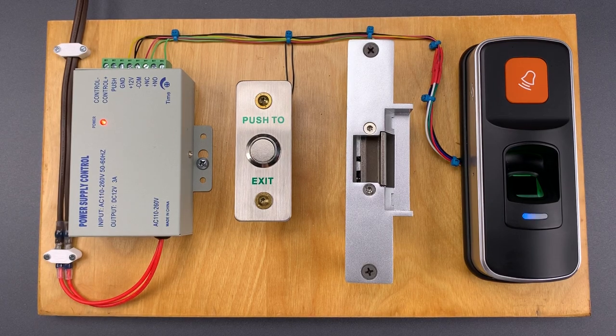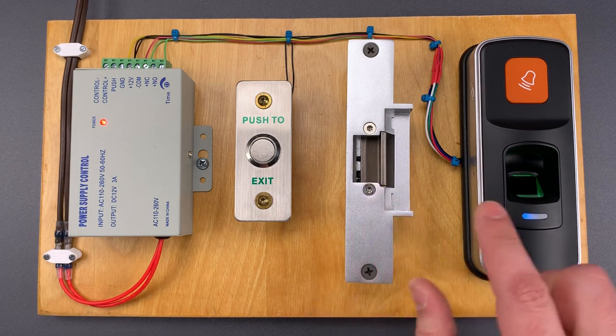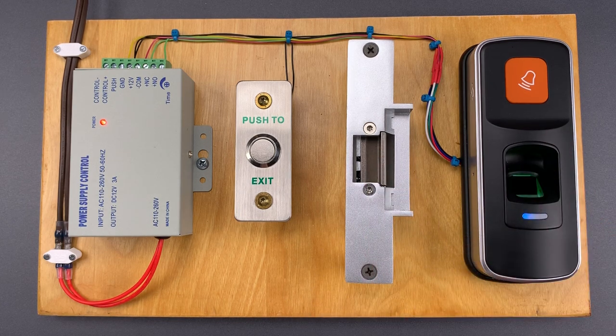This is the Lockpicking Lawyer and today we're going to discuss one of the most devastating attacks out there for standalone access control systems. I'm demonstrating this using a FANG brand fingerprint door lock, but this works on the majority of these standalone systems.